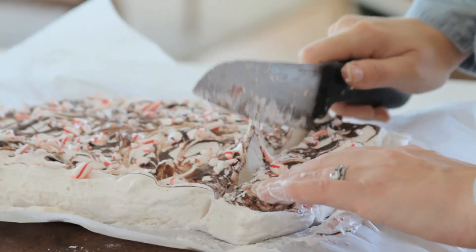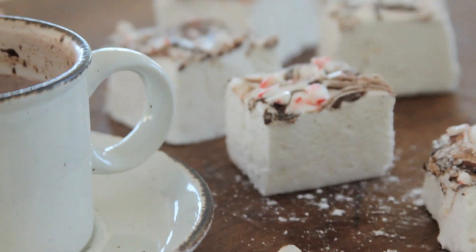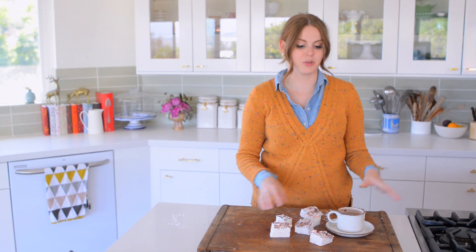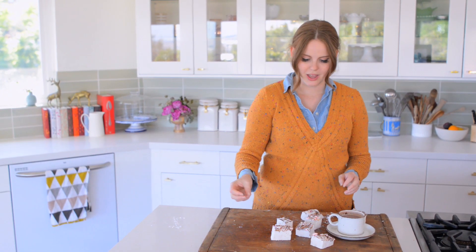I like the marshmallows, especially when they're homemade like this, to be on the larger side. I have my hot cocoa ready to go — I showed you how to make my hot cocoa mix in a previous video, so you can definitely check that out. This is actually a fantastic gift idea: give them a thing of the hot cocoa mix and then a baggie of homemade marshmallows. It's so great — who couldn't be happy getting one of those?